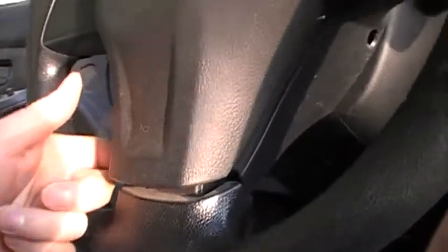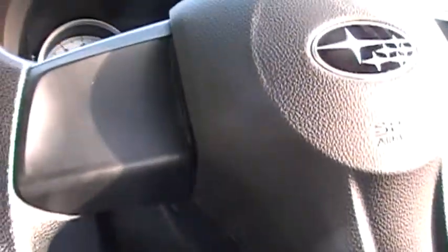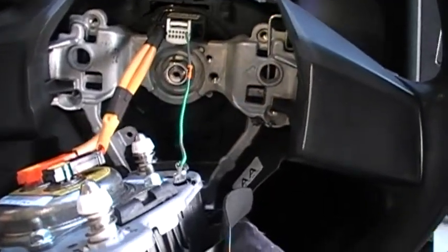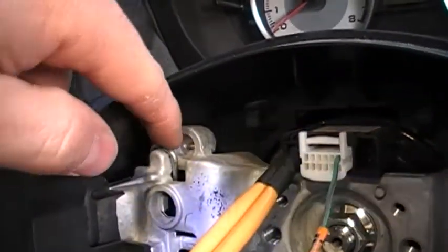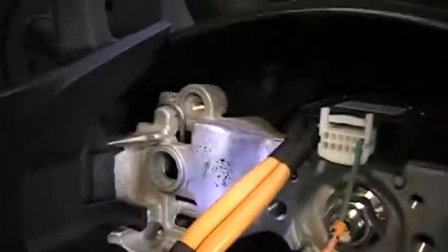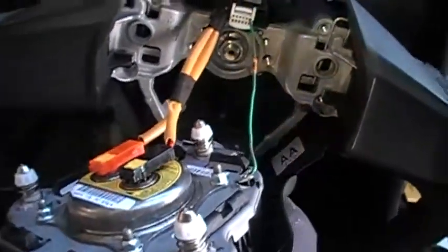You put the screwdriver in, you see the wire, you push it and it pops this open. But these two side clips are harder. That is the most ridiculous thing I've ever done. These little clips are absolutely impossible to get out from underneath unless you can get in here, pry, and see what you're doing. I don't even know how to explain how to do that.